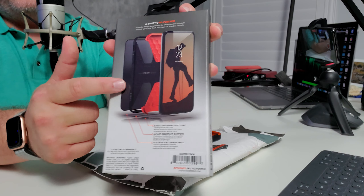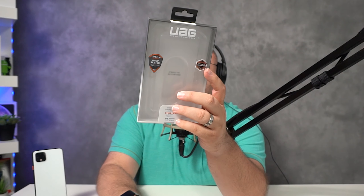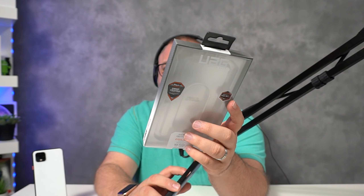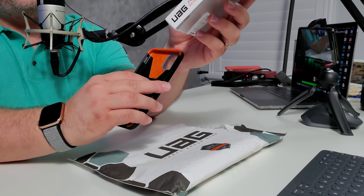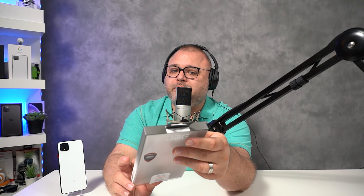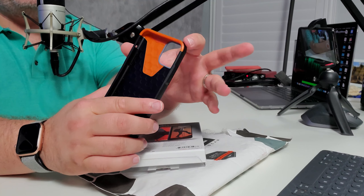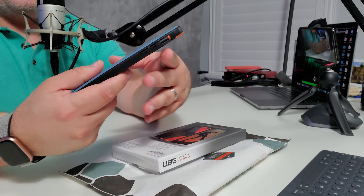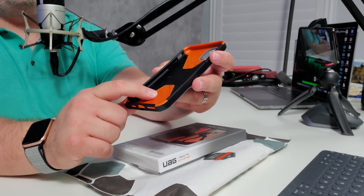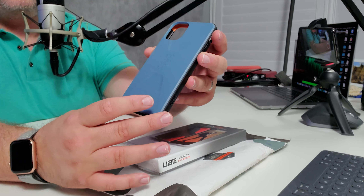On the back it outlines several different layers of the actual case. Inside, you have your shock-absorbing soft core — that softer feel I was describing, almost like gel but not quite. Then you have impact-resistant bumpers, which we're used to seeing in UAG cases, all the way around. And then it has a feather-light armor shell. The layers are essentially color-coded: the soft absorbing core, the impact-resistant bumpers in black all the way around, and the feather-light armored shell.